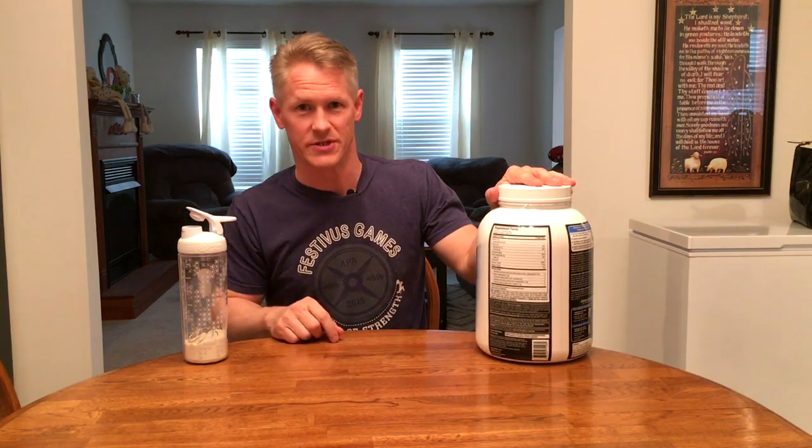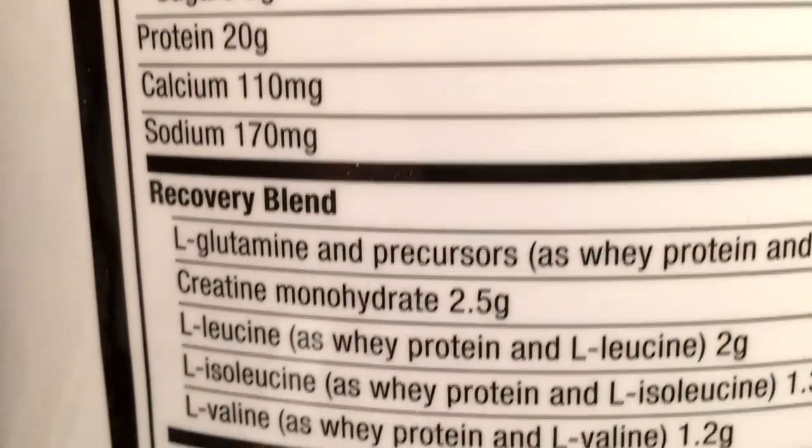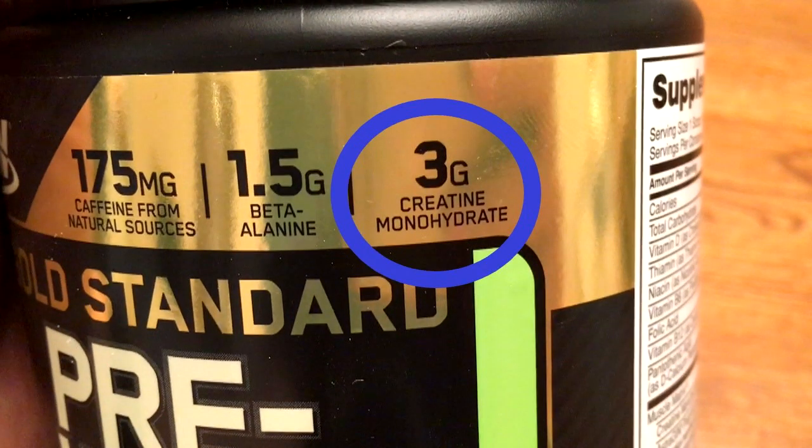The second thing is something you don't necessarily see on the macro portion of the label, but it's down here a little further down — and that's creatine. A lot of people take creatine; it's well researched and it works. I'm not here to tell you what it does, but the creatine is in the protein powder, so you may not need to be supplementing straight creatine on top of that. Pre-workouts also have creatine most of the time, so if you're doing both you're probably getting enough.